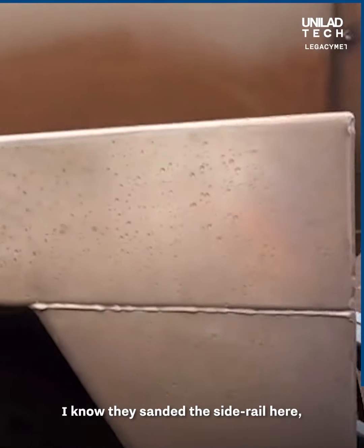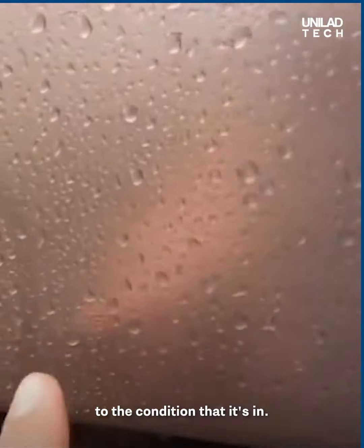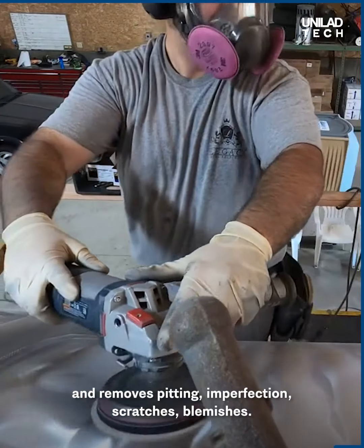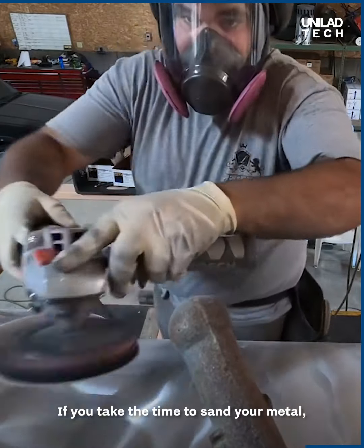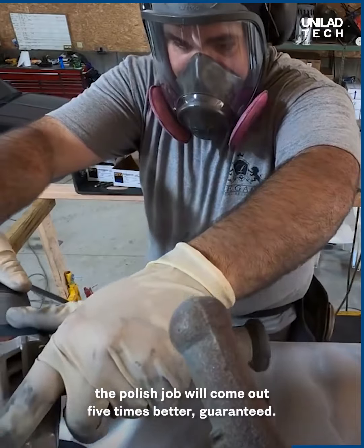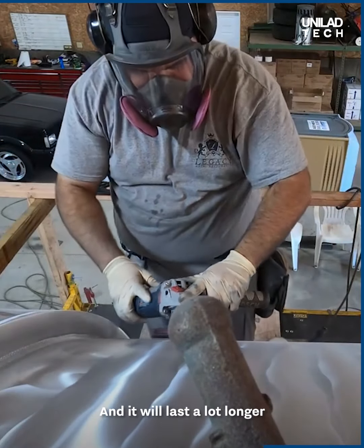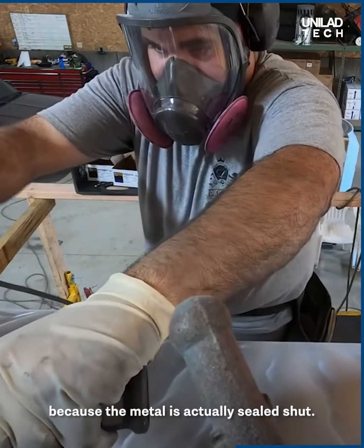I know they sanded the side rail here. They said it took them eight hours to sand this rail out to the condition it's in. Sanding removes oxidation, pitting, imperfections, scratches, and blemishes. If you take the time to sand your metal, the polish job will come out five times better, guaranteed, and it will last a lot longer because the metal is actually sealed shut.